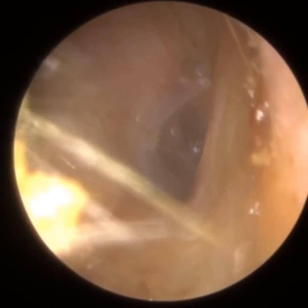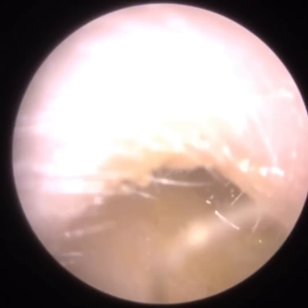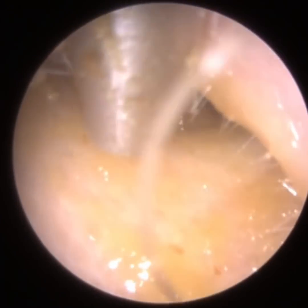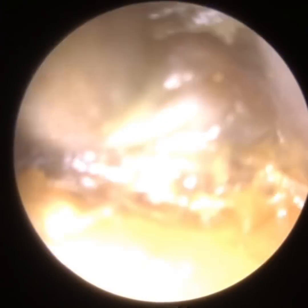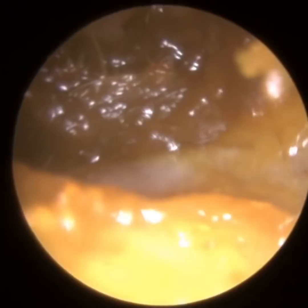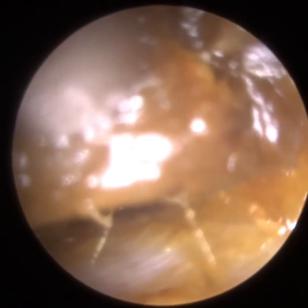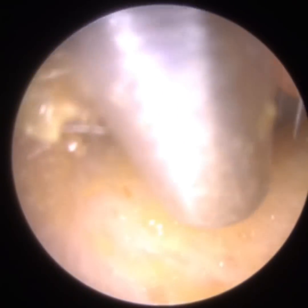If the eustachian tube is blocked at the back of the nose, it creates a vacuum and your eardrum gets sucked inwards. Fluid that would normally drain from the middle ear through the eustachian tube also builds up, and you can eventually develop glue ear. A grommet is a ventilation tube inserted by ENT surgeons into the eardrum, because air can't enter the middle ear cavity via the back of the nose and the eustachian tube because it's blocked. Instead, to equalise the air pressure, a little ventilation tube — a grommet, as we call it in the UK — is fitted into the eardrum and allows air to enter the middle ear via the outer ear canal. That's what eustachian tube dysfunction is, and that's the function of the grommet.